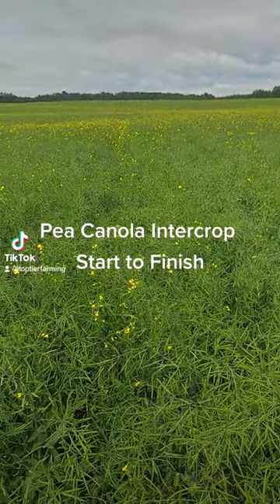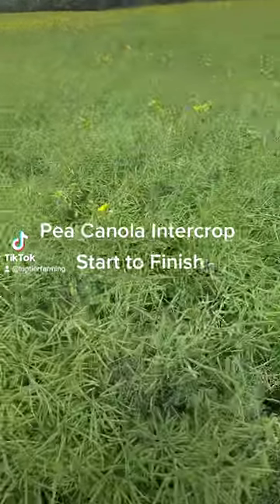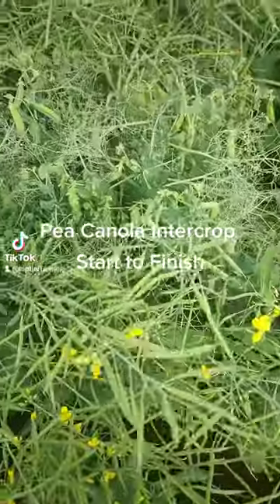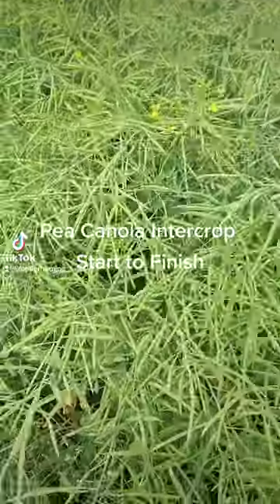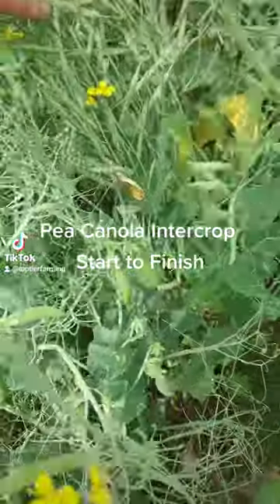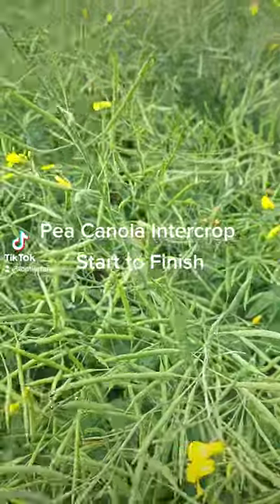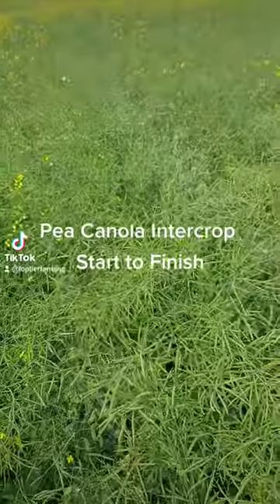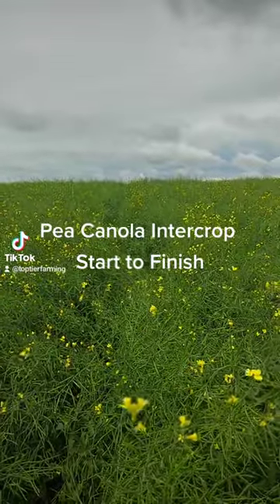We're on our pea canola intercrop, standing in a historically low-yielding area. You can see up here the peas are quite dominant — the canola's there doing okay, but the peas are definitely the driving force up here. Everything still looks pretty healthy. Remember, no fungicide was applied on here. Let's go look at a high-yielding zone — we've moved about 20 yards from that knoll.